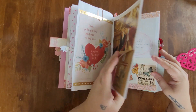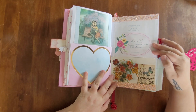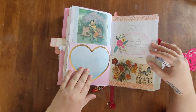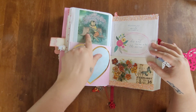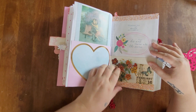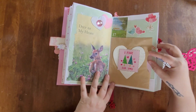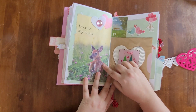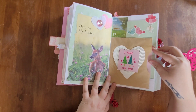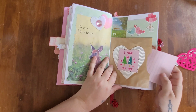For February 16th I haven't done my entries yet, but I have a heart where I'll write my journal entry along with different images, including a vintage postcard. For February 17th, there's an adorable deer from one of the booklets, and my journal entry will be pulled out of a little paper bag.